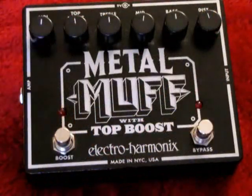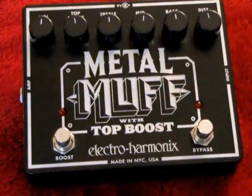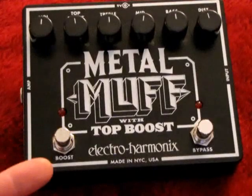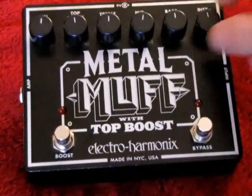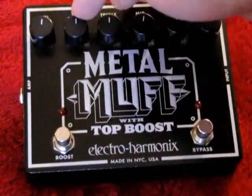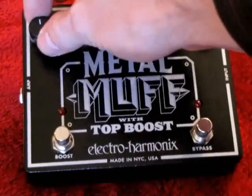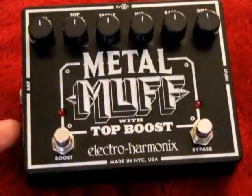We've got your bypass footswitch over here — turns it on and off. To activate the top boost, you've got this footswitch over here. Up on top we've got a distortion knob, bass, mid, treble, an adjustment for the top boost, and then your volume — your level output over here. Input on this side, output to the amp over here.